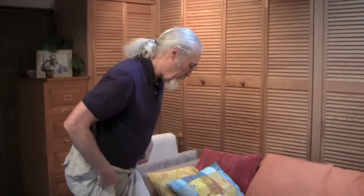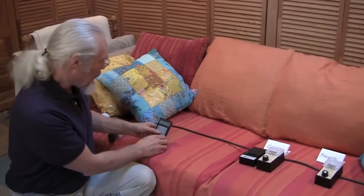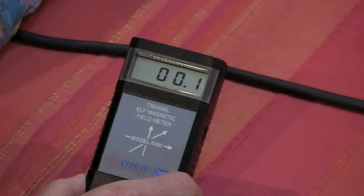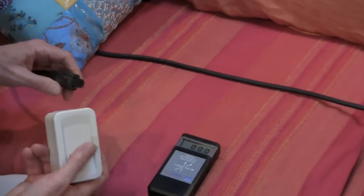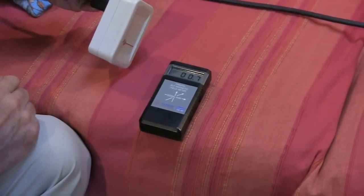This is part three: the dirty electricity filters themselves make some magnetic fields. A little demonstration. Right now you can see there are zero magnetic fields — we're not measuring anything in the ambient. But when I plug in this filter, you're going to see there are some magnetic fields now.